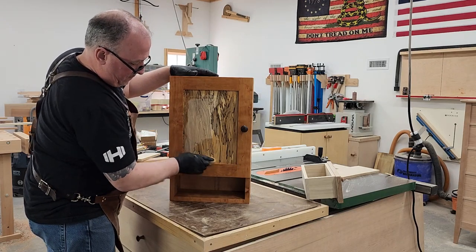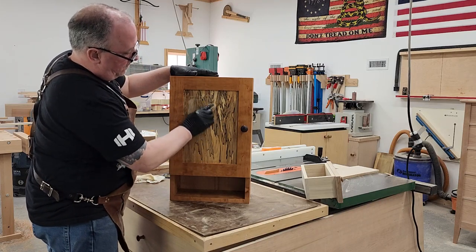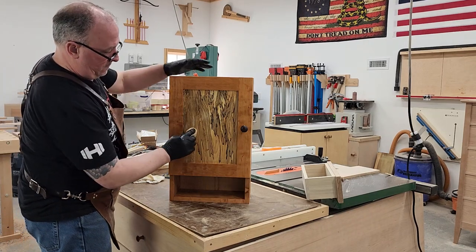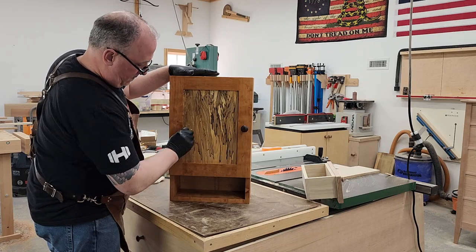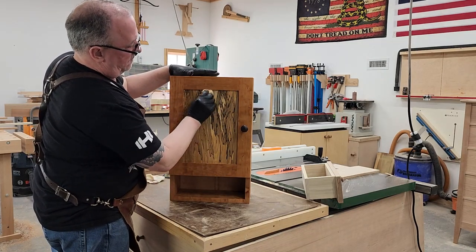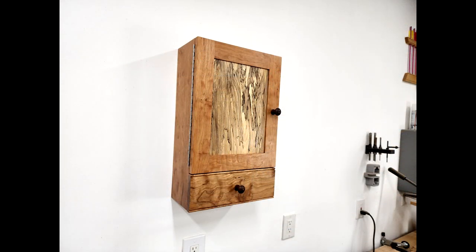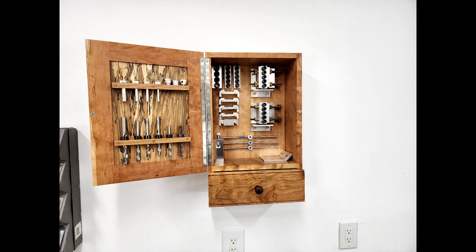You can see the dowels we added to the inside. Now we're going to throw some finish on it and call this thing done. It took about a day and a half to make this cabinet, then two days to do the finish. It's going to be a nice addition to the shop — I'm finally going to get the Dowel Max out of the drawer. Everything will be up on the wall right where I need it, and I'll be able to find everything without any issues. Here it is — once you get it open, there's a place for every part. It came out really well. Thanks for watching and we'll see you on the next video.